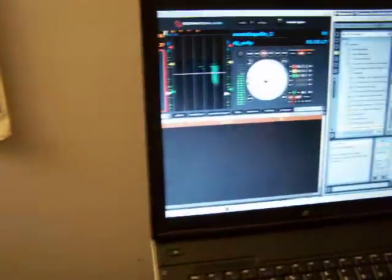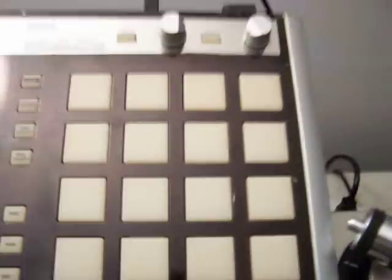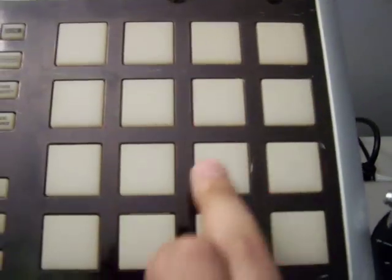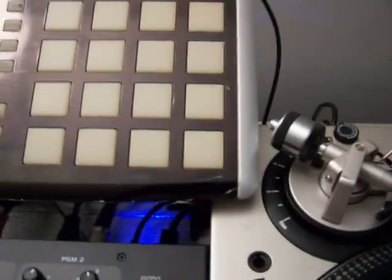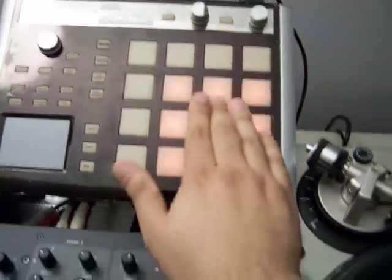And if I switch it over to digital, you'll actually hear what's happening on Serato. So this is working as my cue point, so I can hit directly to that. James Brown. Cue that back up.